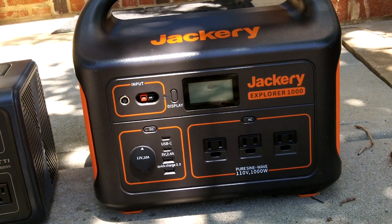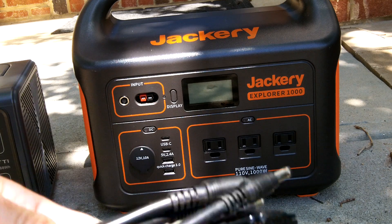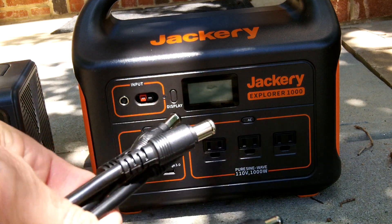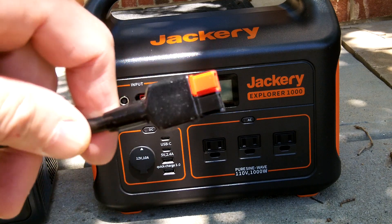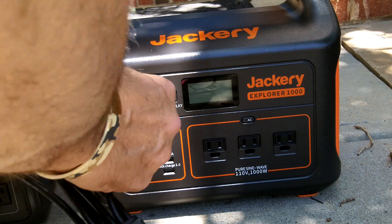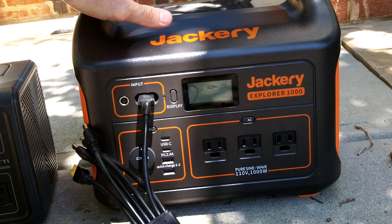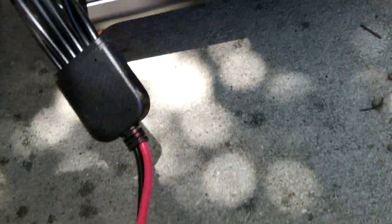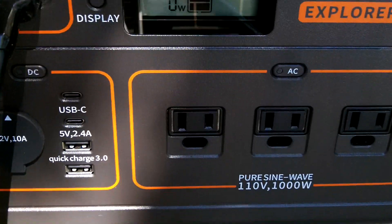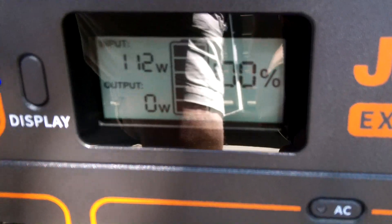I'll switch to the Anderson plugs — unplugging from the EB3A and now using the Anderson plug with the red and black ends. We'll match it up and plug that into the Jackery 1000, and it should start inputting power — which it is doing right now.